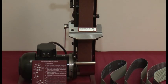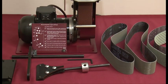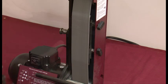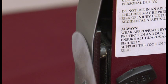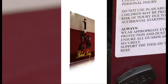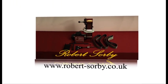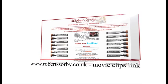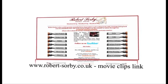That concludes our presentation of the Robert Sorby Pro Edge knife sharpening jig. We hope you have enjoyed this insight into this very useful knife sharpening attachment. This jig and belts, together with all Robert Sorby products, are available from all main Robert Sorby dealers worldwide, a list of which can be found on our website. For more videos on a large selection of Robert Sorby products, go to our website and click on the movie clips link.